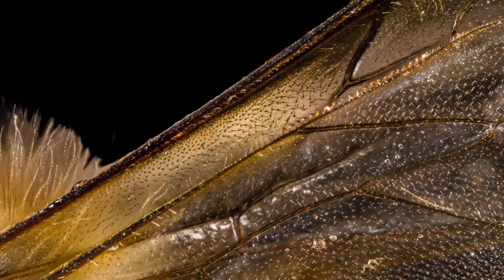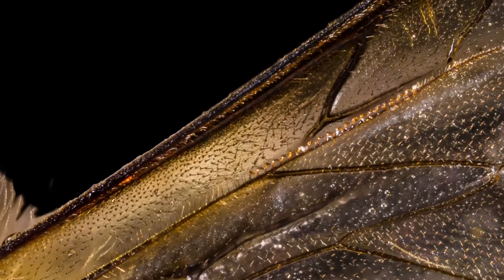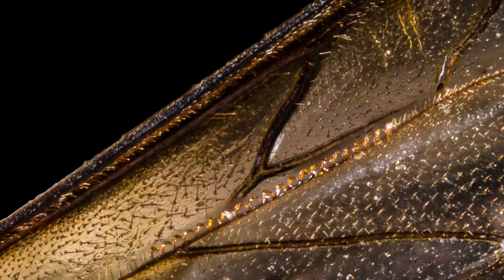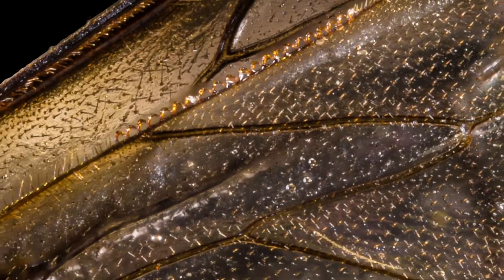To help them carry the huge weight of pollen back to the hive, honeybees can link their front and back wings together using tiny hooks called hamuli to create a stronger wing structure.